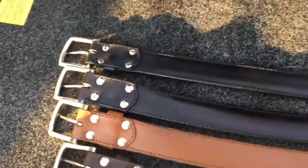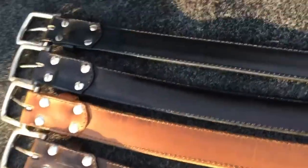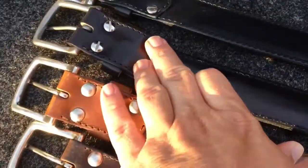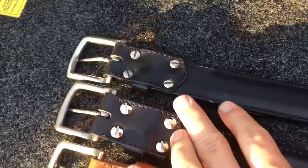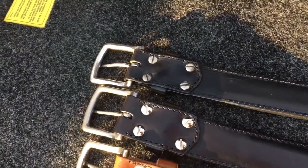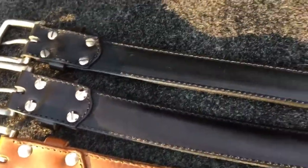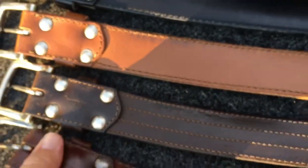Let's talk about the different clasps or the rivets that you can get. The older ones have Chicago screws on them, which will let you put a different belt buckle on if you want to. The newer script logo ones have rivets that you cannot unscrew.